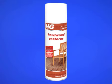Allow the garden furniture to dry thoroughly before applying HG Hardwood Restorer.